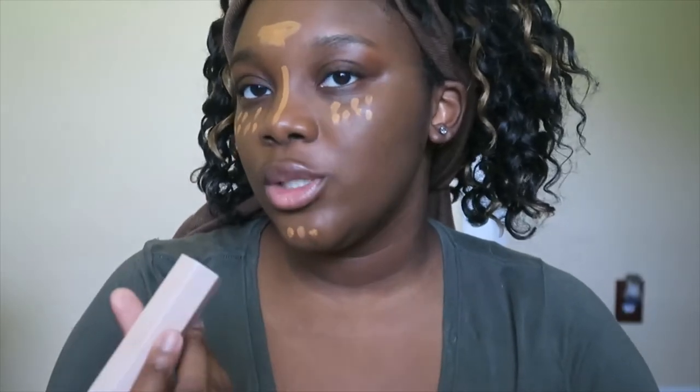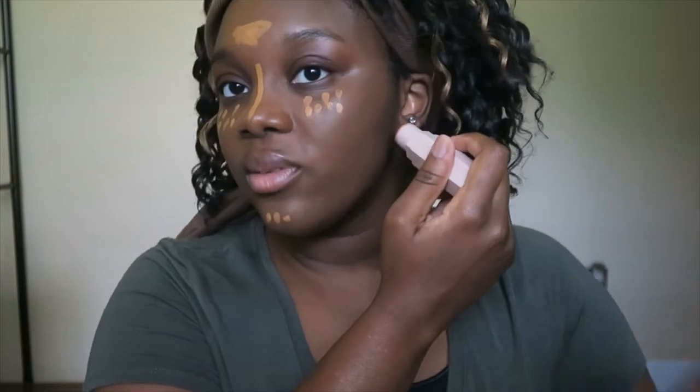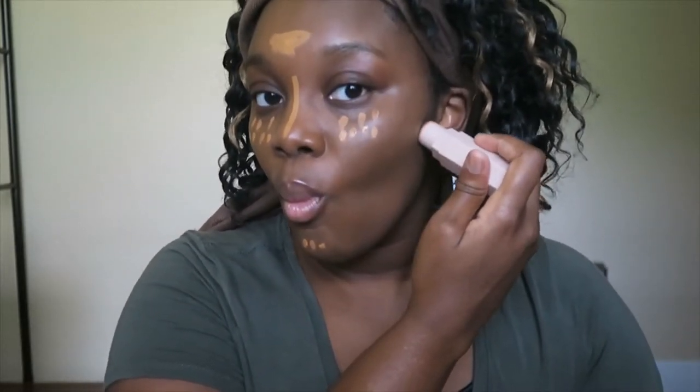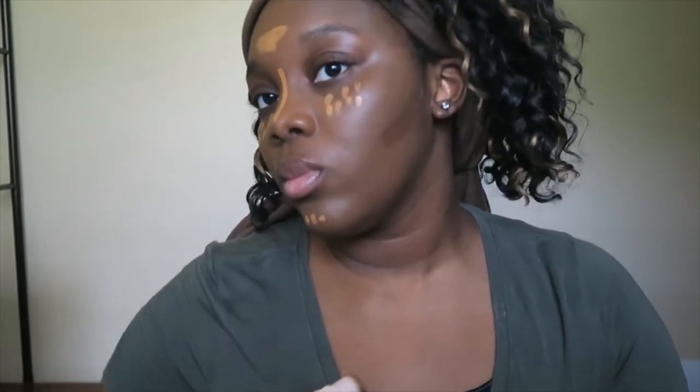I'm going to try out Espresso on this side and then Ebony on this side, just to see which one I like better. I really like Espresso — I use it quite a bit, this is not the first time it's been used. I have to look at the mirror behind me. I think that's solid. So this one is Espresso — it doesn't look as red on my face.